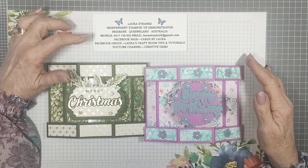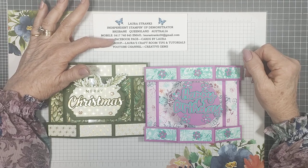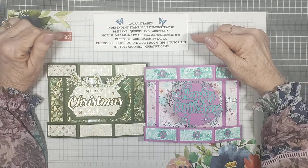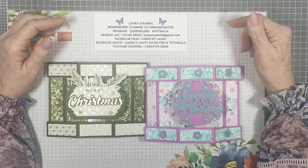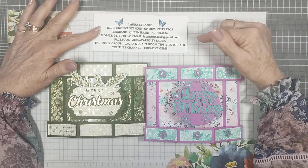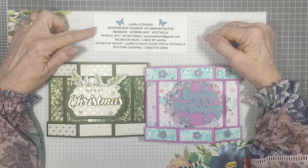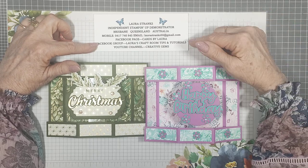I've introduced myself — my name is Laura and my Facebook page is called Cards by Laura. In there you can follow that page and you will see all my cards that I do at my videos, my classes, and workshops. There are no tutorials in there, just cards to look at and get design ideas. You're welcome to private message me if you want to know anything from there.